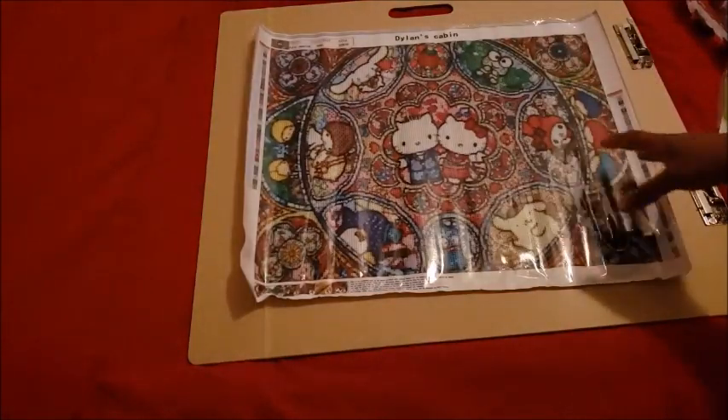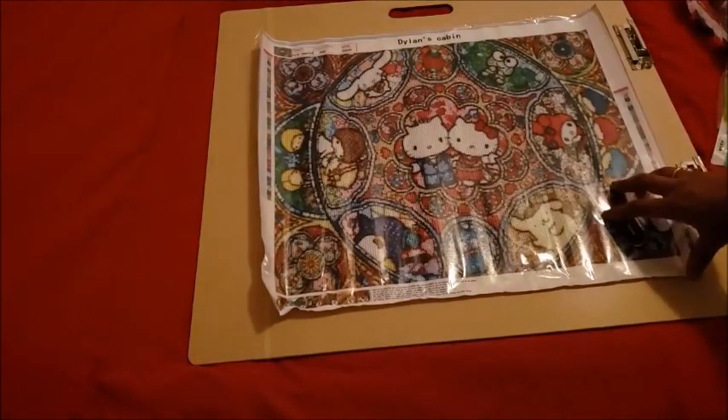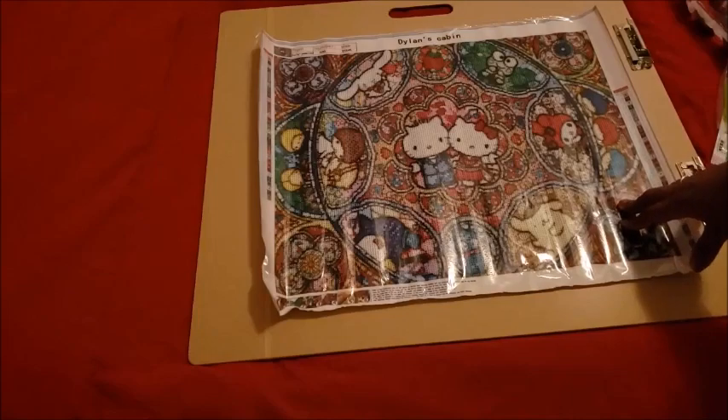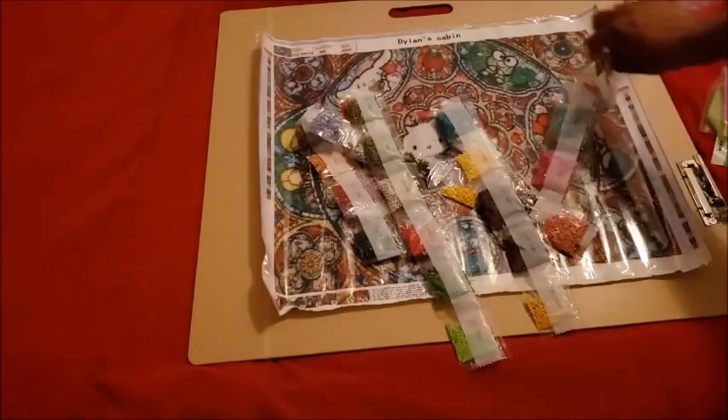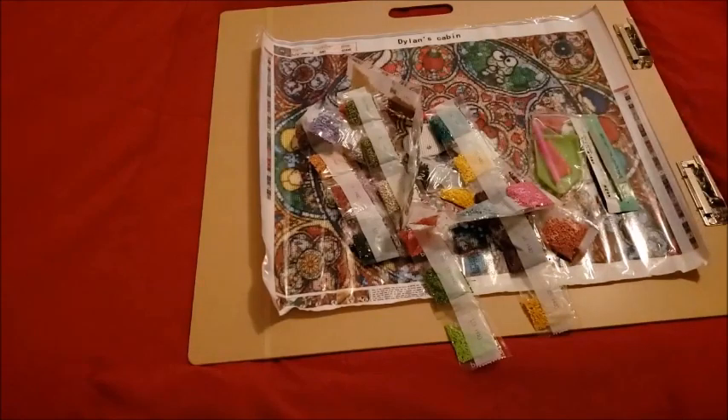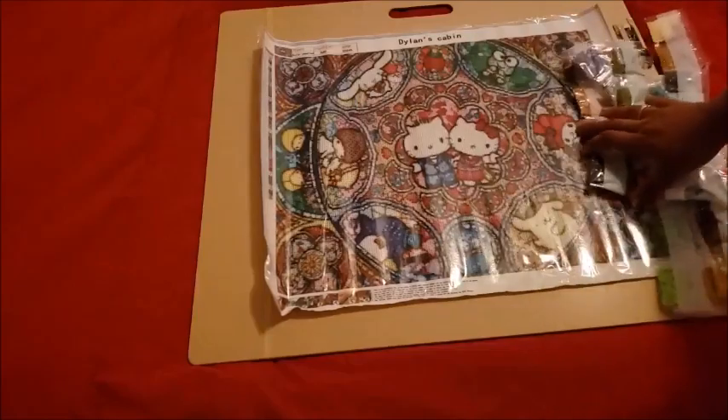The quality looks pretty good. Again, this is a 55 by 45 and the price wasn't too bad for the size. You get everything you need to diamond paint with — it comes in a nice box, which itself comes in another box from Amazon. I would say yeah, check them out if they have something you like. Now let's look at the symbol quality and see if the symbols are going to be any issue.